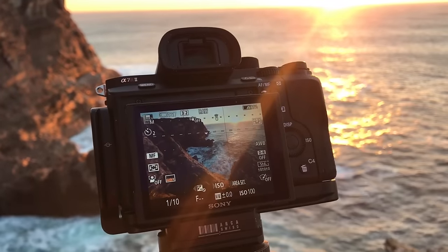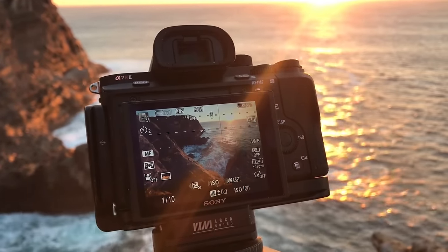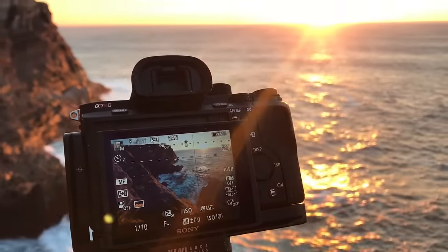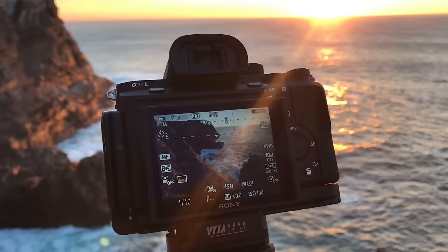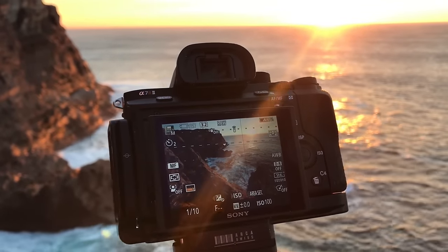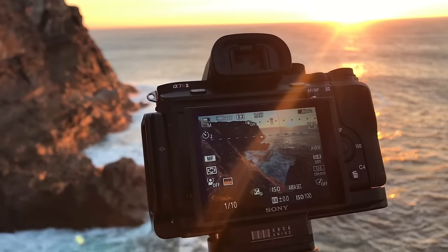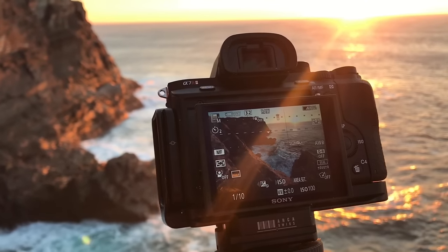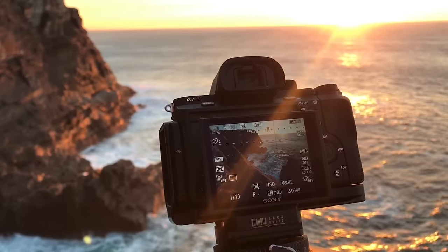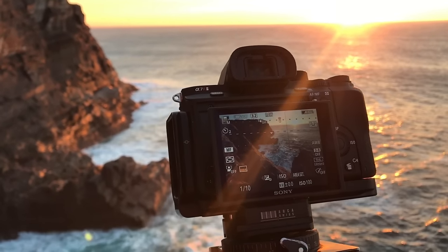One thing I should mention is that the resulting image from this is not a JPEG — that's what I originally thought it was going to be, and it put me off the idea at first. But actually it is a RAW file that you get at the end. So you can do everything you can do to a normal RAW file with this double-exposure filtered image. That's what makes it so special.